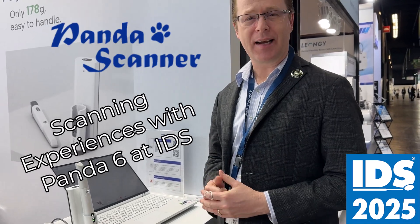Hey everybody, this is Dr. Michael Scheer here at the IDS in Cologne, Germany, taking a look at the latest generation of the Panda scanner, also known as the Panda 6. It comes as a wireless scanner. Let's go ahead and jump right in and take a look and see how it scans.